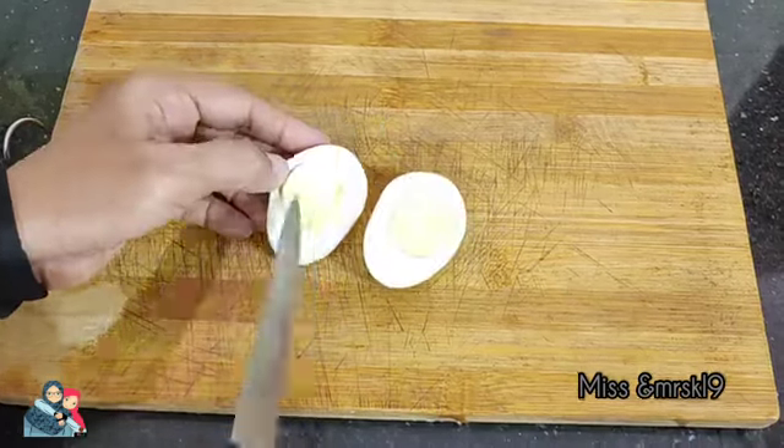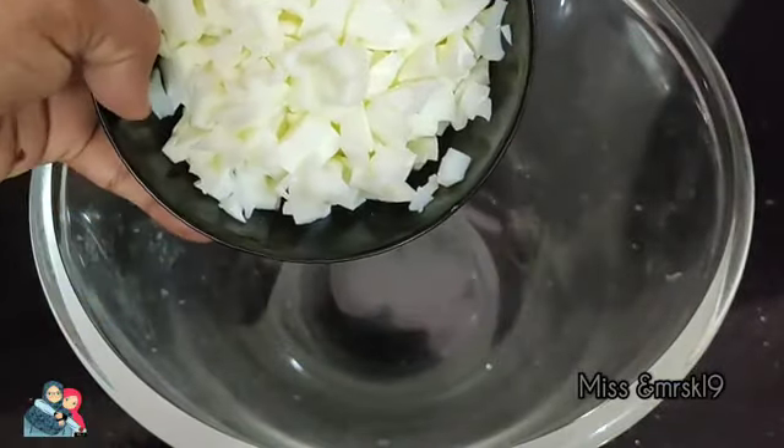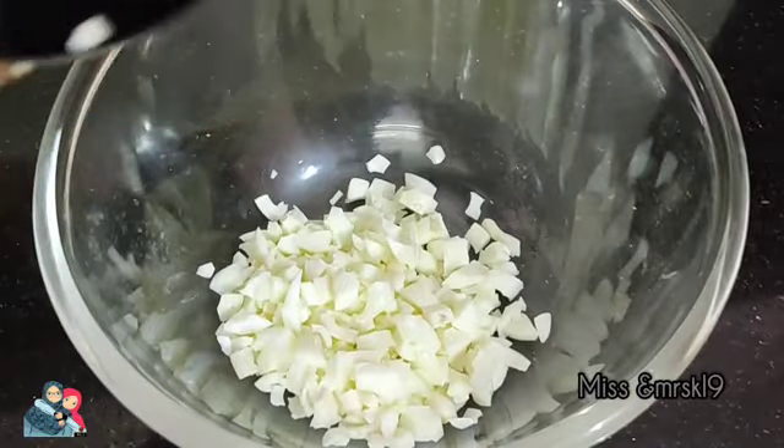Hello and welcome back to my channel. I am going to show you a recipe for the food.